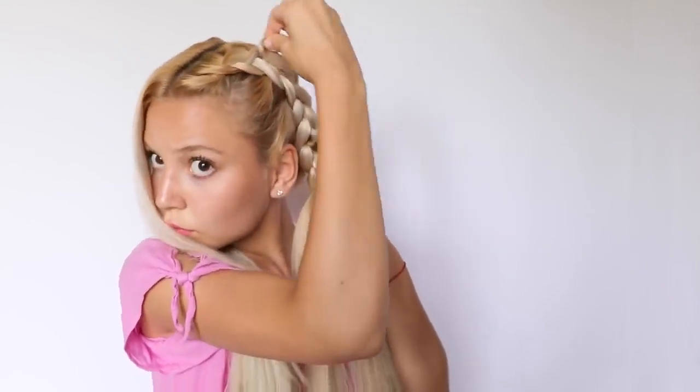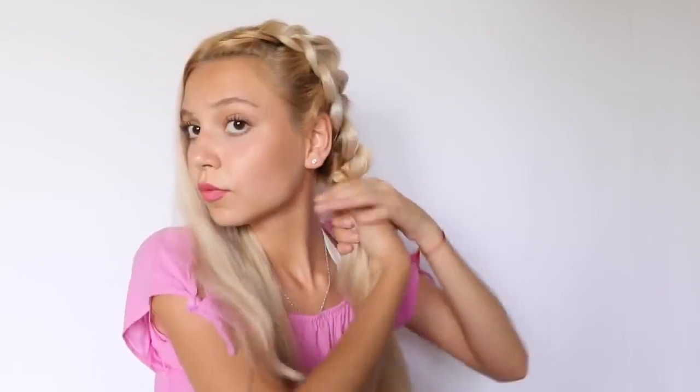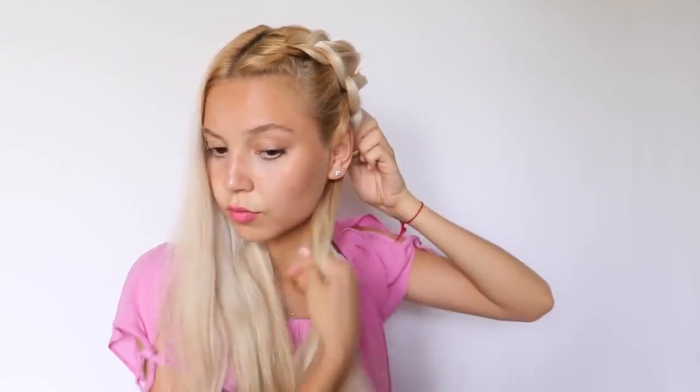As you've all probably noticed this a million times, I always stretch out my braids. I don't know what it is about me, but I love seeing stretched out braids — they just look so beautiful, so flowy. Now I'm going to put the rest of the hair into a bun and then quickly do the other side and I'm done.